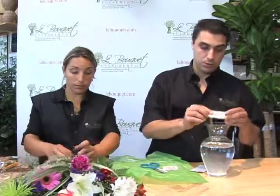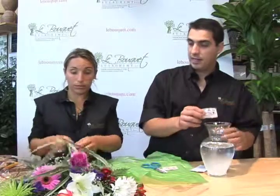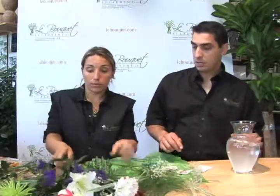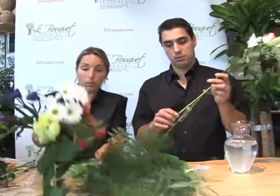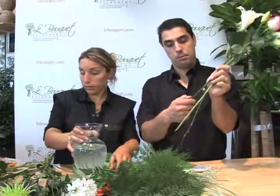Natalie is going to start here showing you how to separate your flowers. You would remove the tie and separate your greens and your flowers. You'll also notice that there are water tubes on the bottom of the stems — you'd want to have these removed as well. Just gently hold your stem and pull the tubes off.